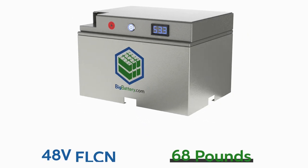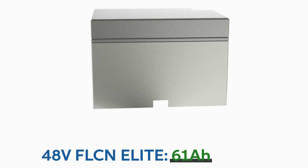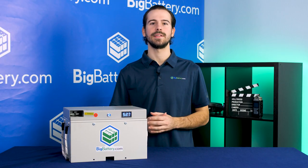The 48V Falcon Elite comes in at 68 pounds, with 3.1kWh and 61Ah of capacity, making the Falcon Elite one of our most compact and high-capacity upgrades for your cart.